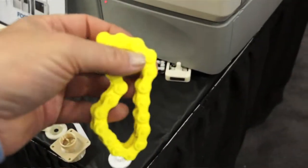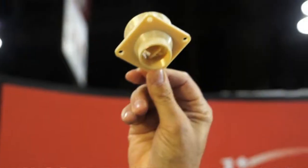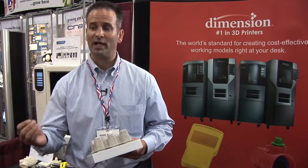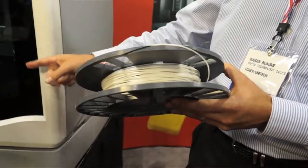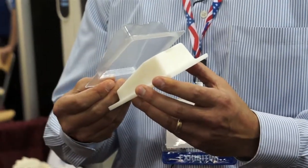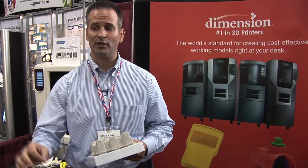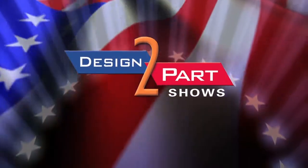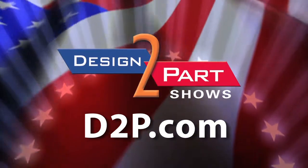The nice thing about Stratasys systems is we have the lowest operator involvement within the industry for prototyping. From the time you have a CAD file done, it takes minutes to send the part to the machine. Once it's done building, it takes minutes to drop it in the water tank, and then you have your parts. See us and other quality suppliers at d2p.com.